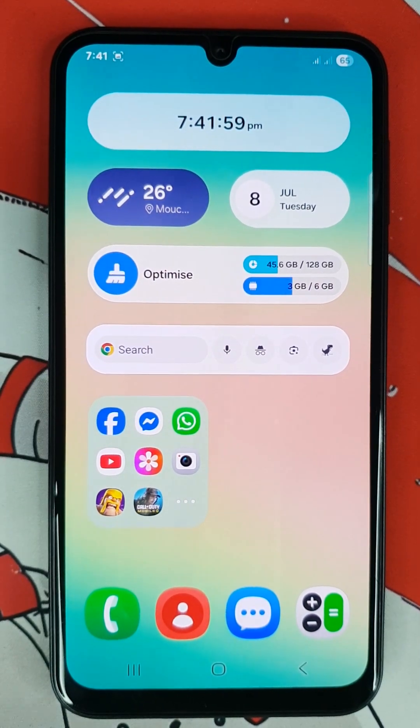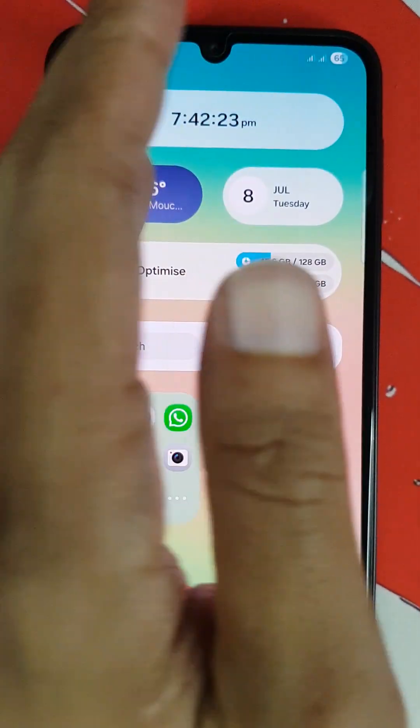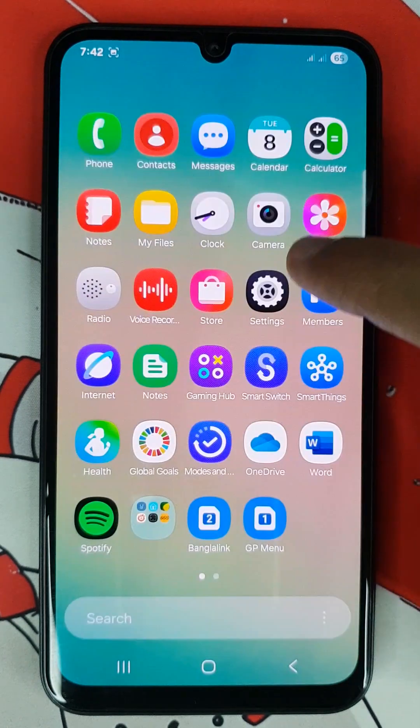For the second method, you have to just swipe your hand from left to right. Just do it and you can see that will take a screenshot. If you cannot take a screenshot using the second method, just open up the settings app.